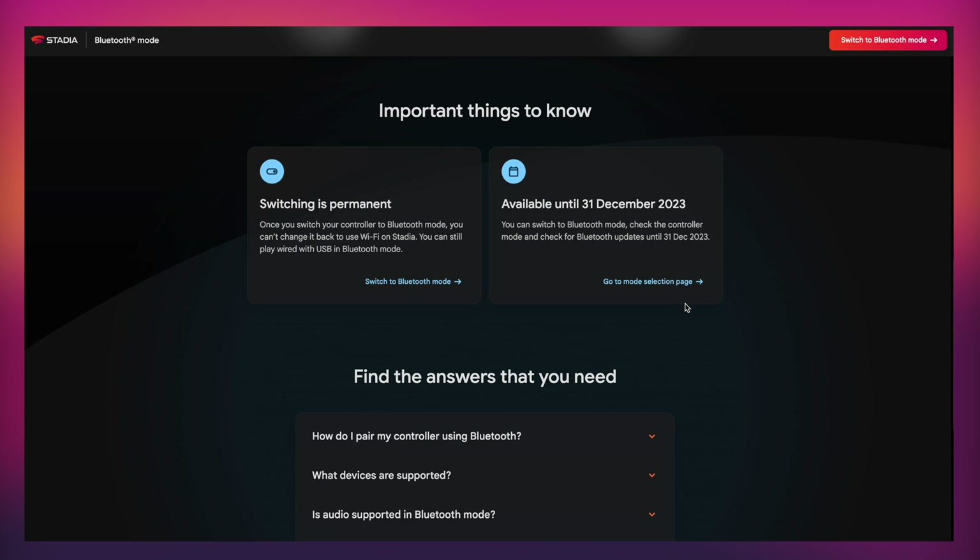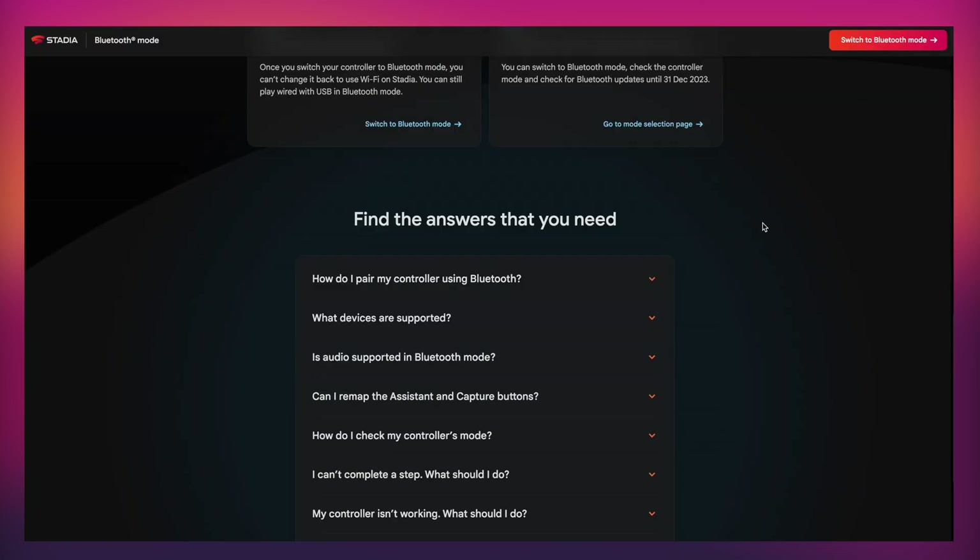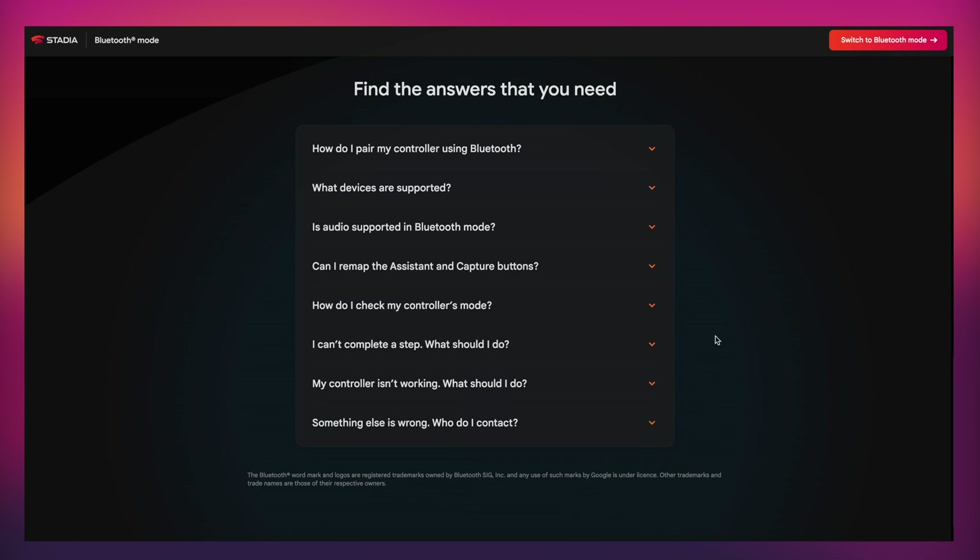Some important things to keep in mind: switching is permanent. Once you put it into Bluetooth mode you can't change it back to Wi-Fi. However, you can do this right up until the 31st of December of this year, so you've got a whole year to make that decision. Just below that you'll find some frequently asked questions, like how to pair the controller with Bluetooth and what devices are supported.